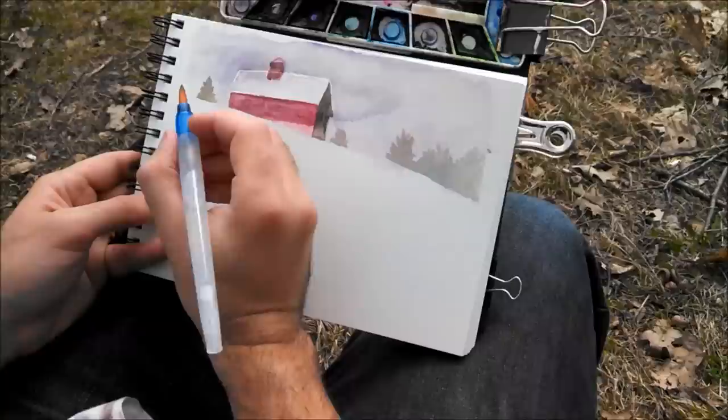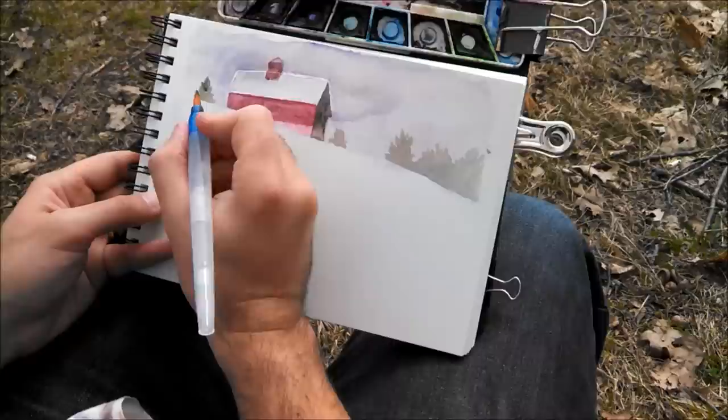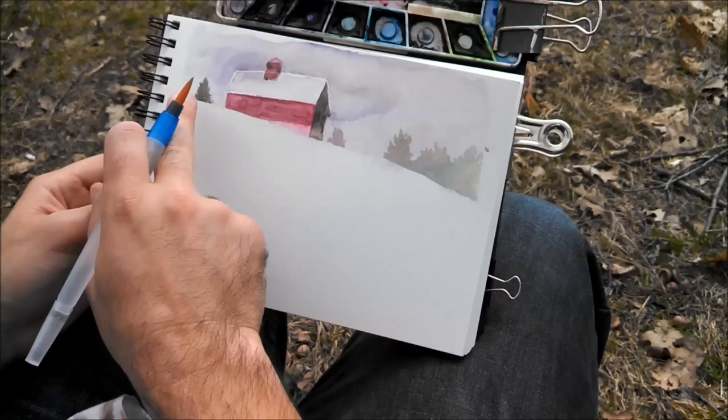Let's go back and get that tree done real quick. I just grabbed some green and I'm mixing it in with whatever colors I have in there just to make this darker. If you want it darker, you just need more pigment and less water — that makes it darker. I'm going to go in and touch that tree again. I'm going to work on this while up here dries, and then once that dries I can put in the trees that are in front of it.